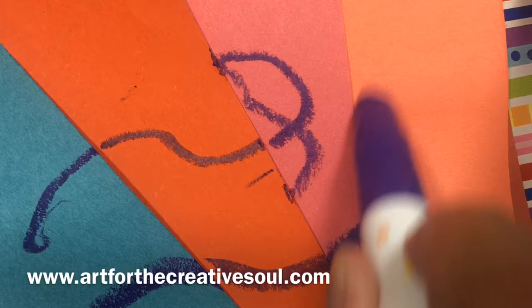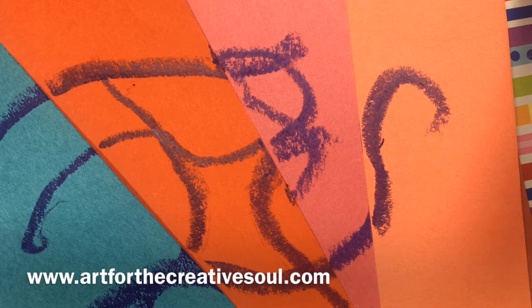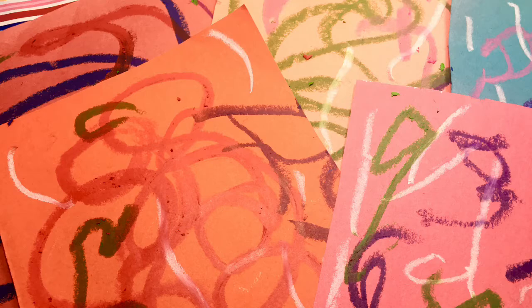So, on scrap sheets of paper I'm going to draw moving lines using gel based crayons and oil pastels. This is a fun project to do with younger artists in particular, but you can do this with artists of all ages.